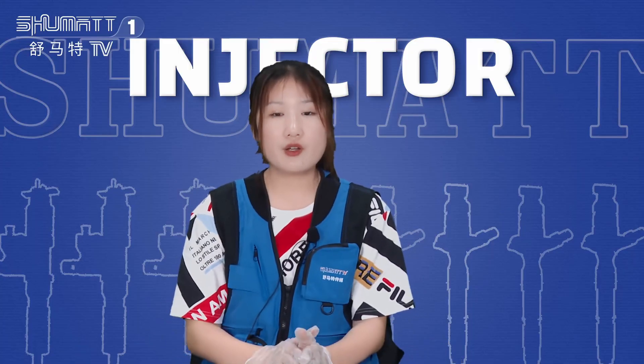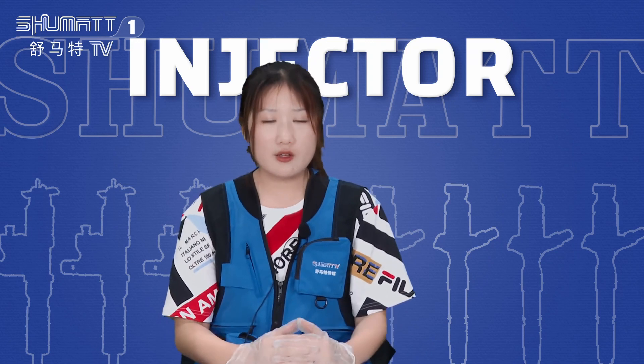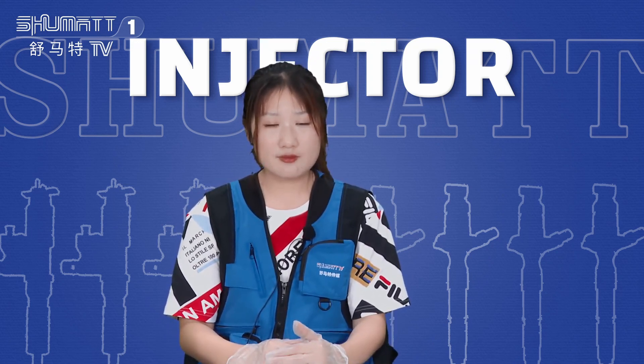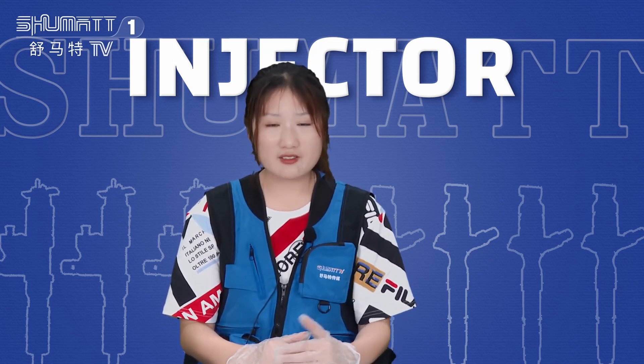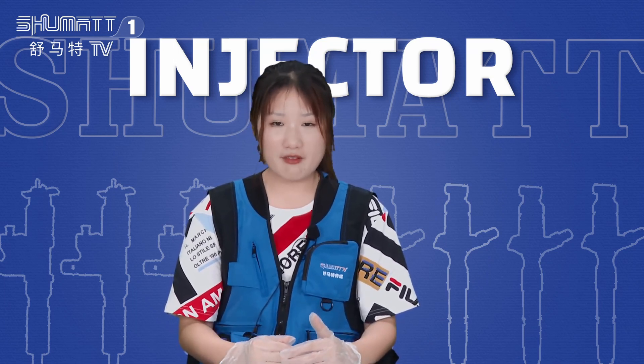That's all the details about the fuel injectors. If you want to know more, send us comments and leave your WhatsApp or email — that would be much easier for us to communicate. Also, follow us on YouTube and Facebook. Thank you for watching, see you next time, have a good day, bye!